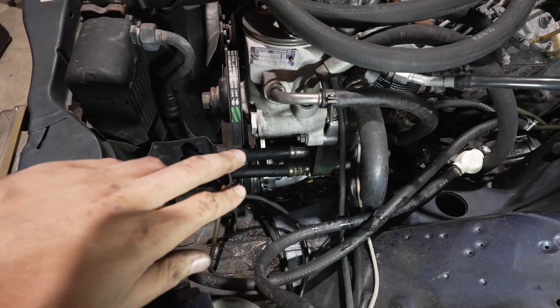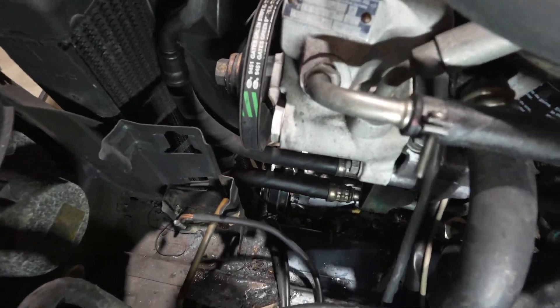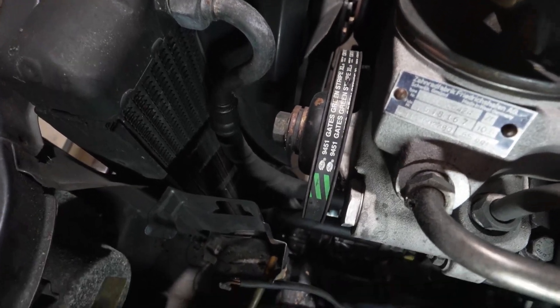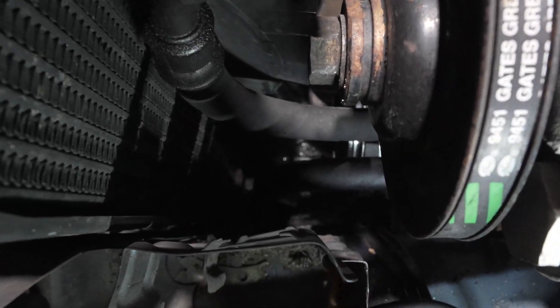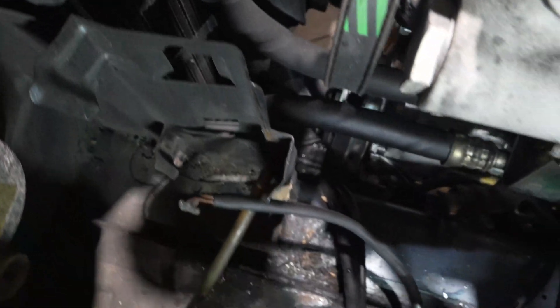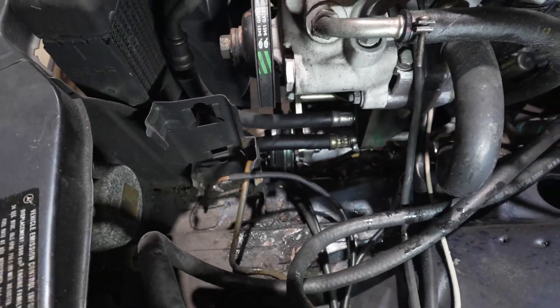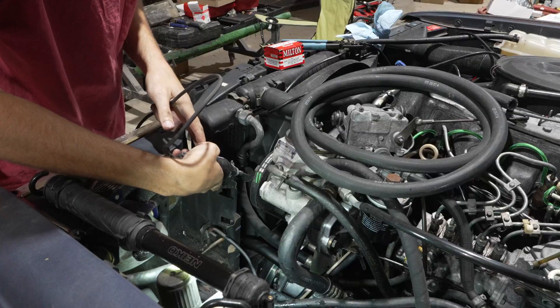If you look down in here, you'll see our two oil cooler lines right down here. One comes up to this top oil cooler line, and one goes way down in there to the bottom one — that's very difficult to see. But essentially those two lines are our lines, right here.